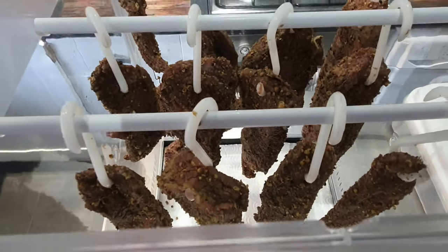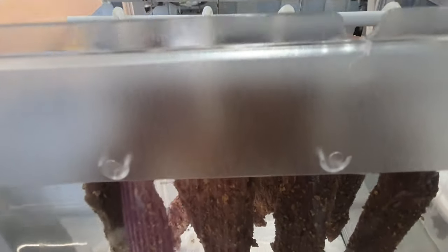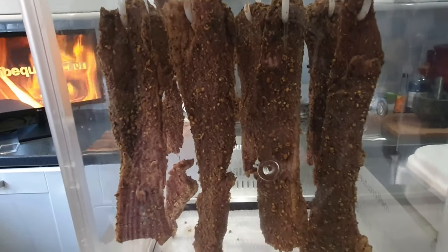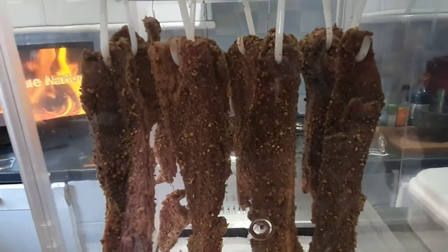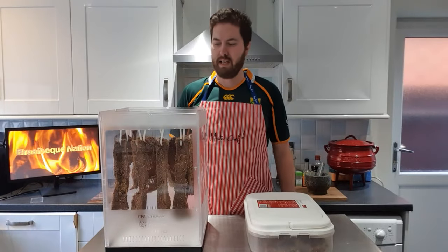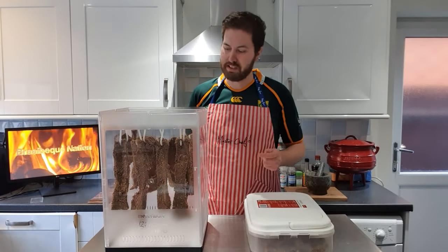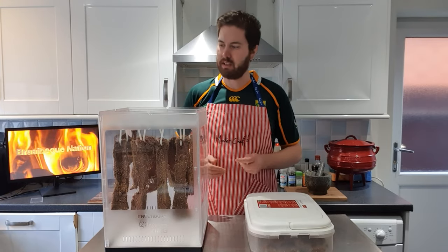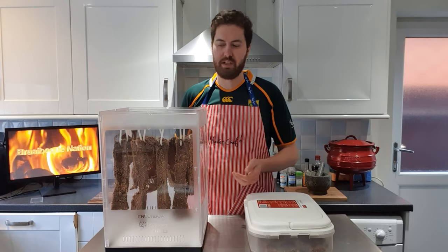If you don't have a biltong box, I'll put a link in the description so you can build your own biltong box. As you can see, they are all hanging now — just look how nice they look. I can't wait for them to be dry. We're going to close the lid now and then we're going to wait three to four days and then we're going to open it and try a piece.